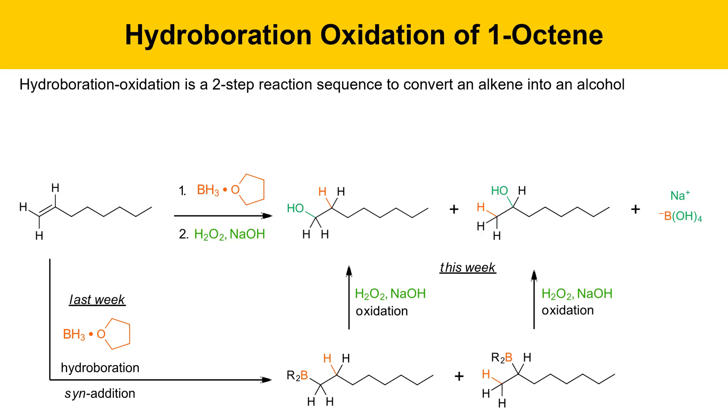This week we're doing the oxidation step, where we put these alkylborane intermediates in with hydrogen peroxide and sodium hydroxide. That causes an oxidation reaction where, essentially, the boron gets replaced by an OH group. The mechanism will be covered on a subsequent slide. In an overall sense, boron is getting replaced by an OH group, and it happens in both regioisomeric cases.